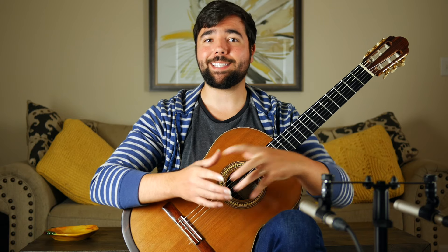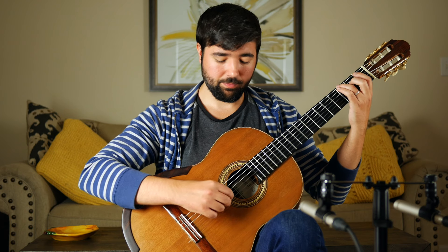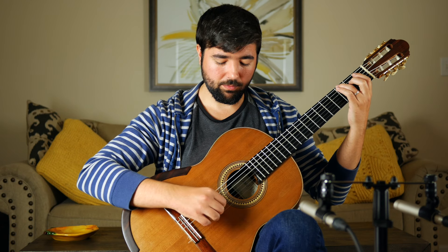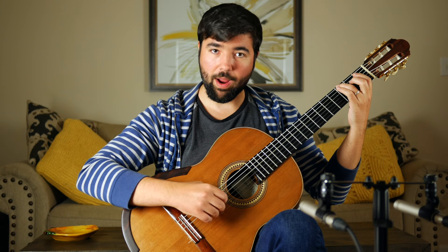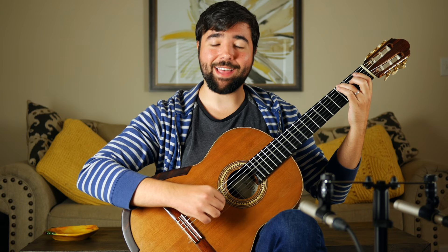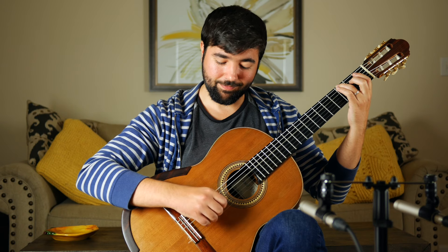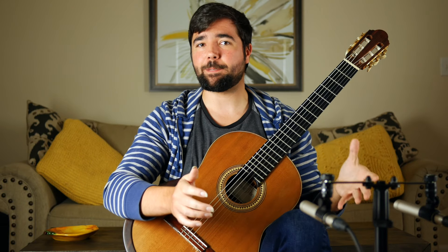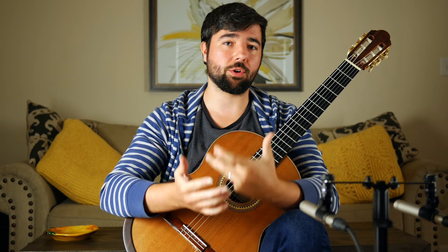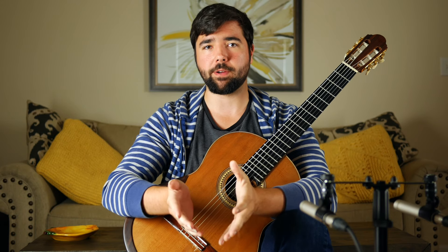As this becomes easy, extend the duration of the speed burst to two beats, then three beats, and so on. Doing these speed bursts boosts your endurance so you can sustain a fast and smooth tremolo for longer periods of time.